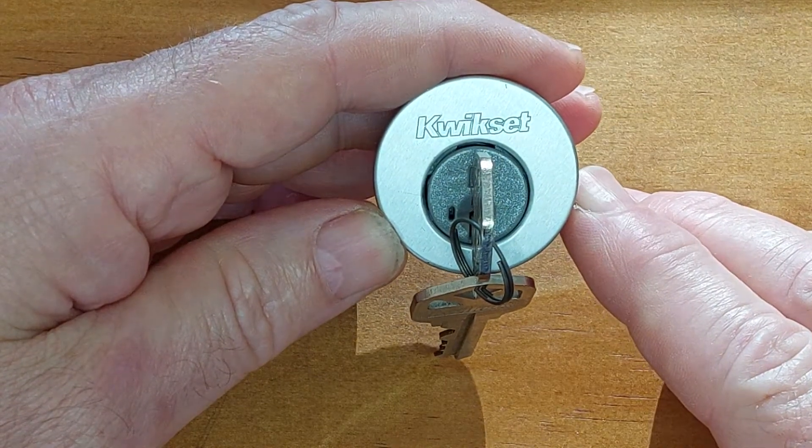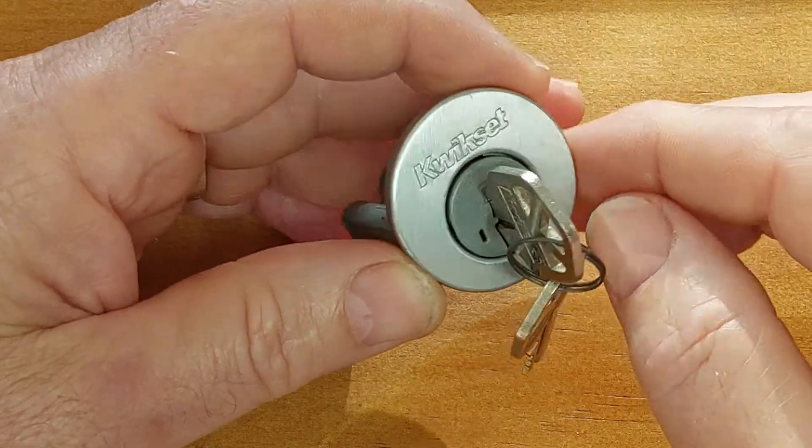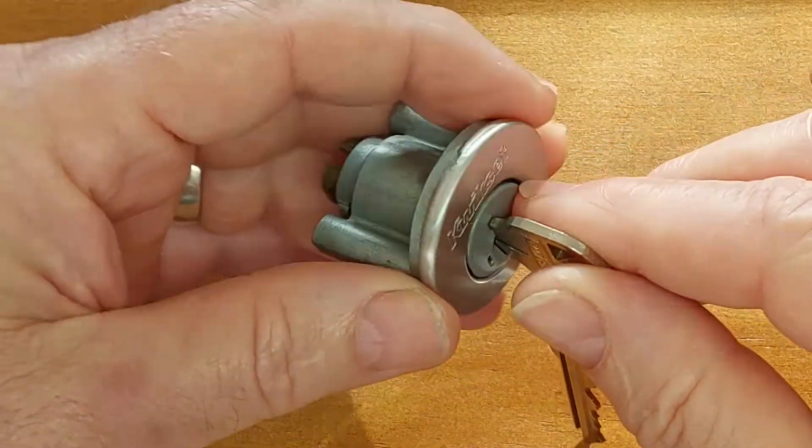G'day this is Rewan. Today I want to show you the tools that I used to get into the Kwikset SmartKey Gen3.